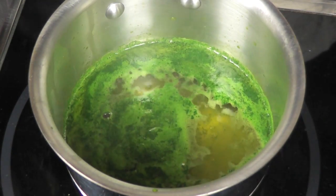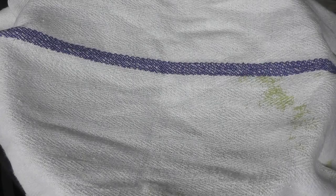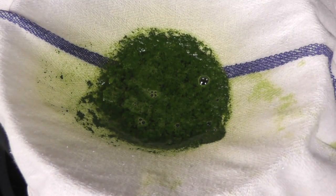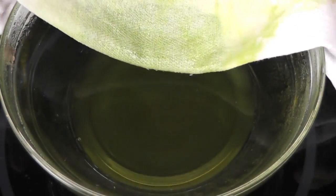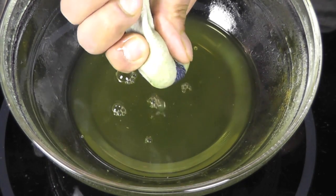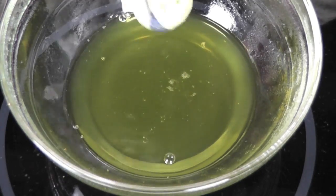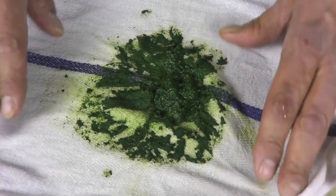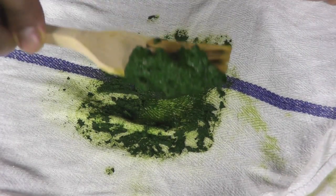I'm going to turn it off now. We are now going to strain it — straining the chlorophyll. You can see the liquid in there; it's lost all its color. I'm pressing the rest of the juice out. And now, this right here is our chlorophyll. That's the chlorophyll.